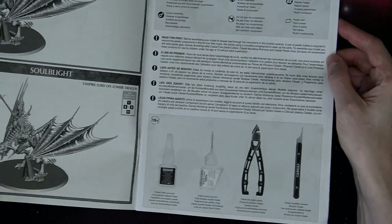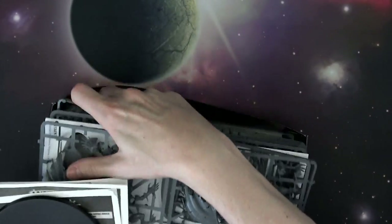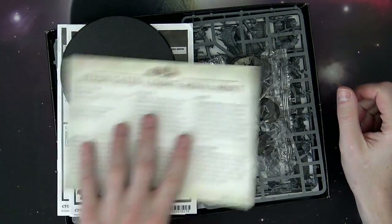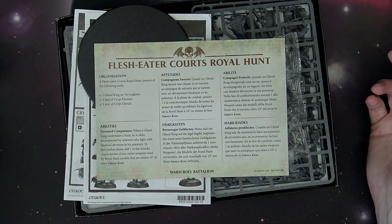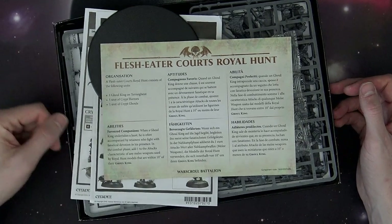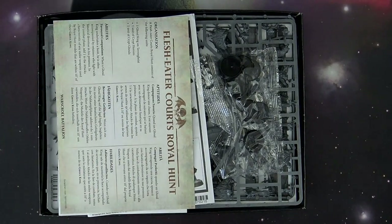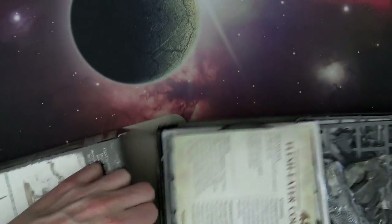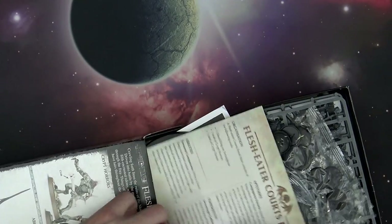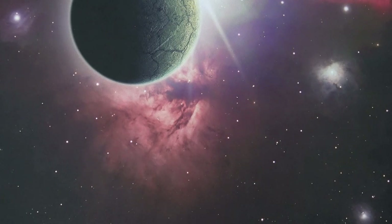You can also make the Zombie Dragon, which is kind of like the Super Saiyan version. The formation is called Royal Hunt — when a Ghoul King undertakes a hunt, he's often accompanied by retainers who fight in fanatical devotion to his presence. In the combat phase, add one to the attack characteristic of each melee weapon used by Royal Hunt models within 10 inches of the Ghoul King. Always having a plus one attack is definitely a bonus. The Flesh Eater Courts is $85 retail and books out to $125, for a savings of $40.